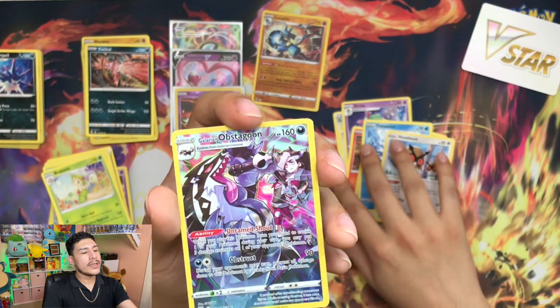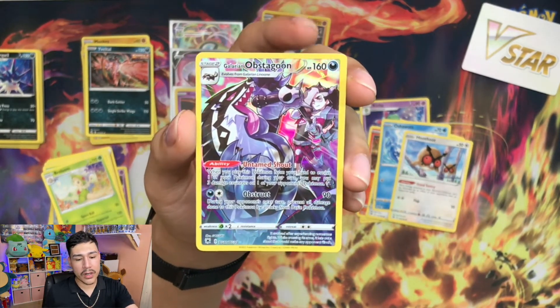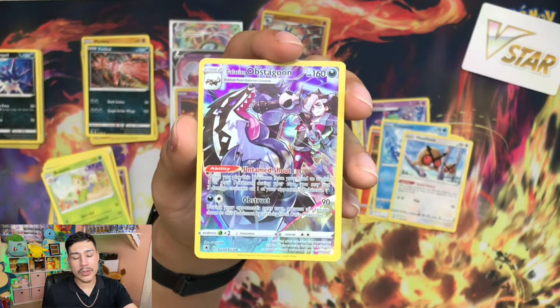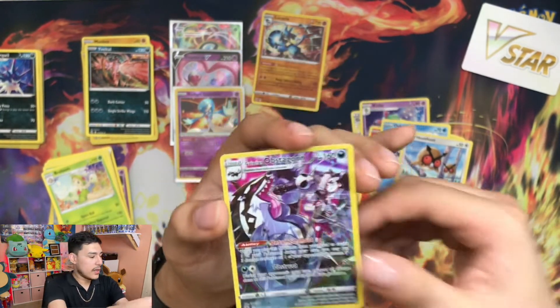Is this the last one? It is the last one. I adore these full art cards - with the Galarian Obstagoon. When it comes to the full art, amazing. It's just great - look at that. Oh, I love it.